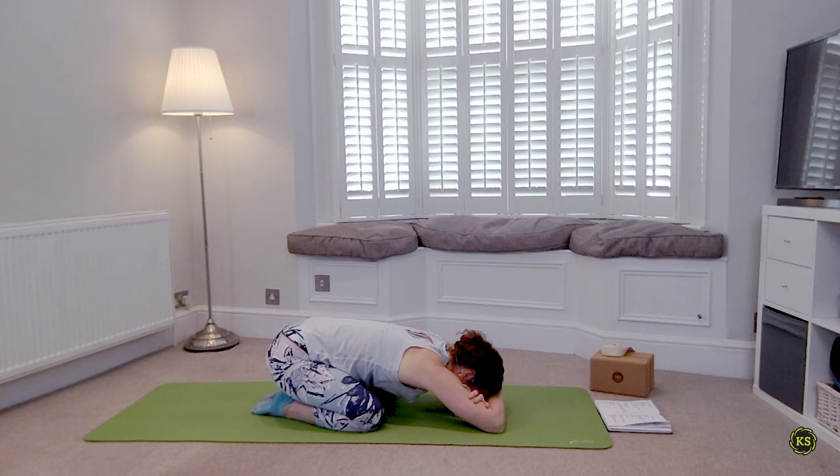If you need a little extra time here, feel free to stay until you feel a little bit more grounded, a little more calm, allowing yourself to really get into the practice today, allowing the mind to be soft.